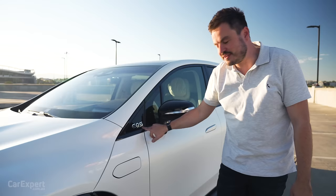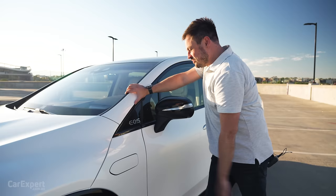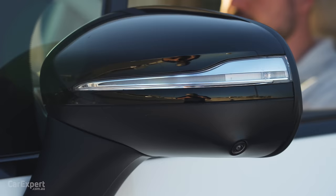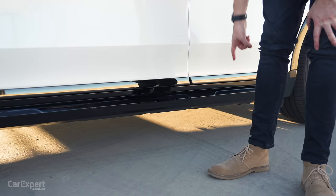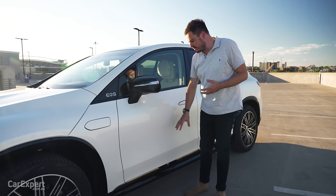They're working on an EQE SUV as well. Over here on the wing mirror, you've got piano black up top, an indicator built in, a camera on the side, and an LED light there as well. Another part of the aero they've worked on is down the side. This car doesn't have it, but you can option running boards — while they help you get in and out, they actually work to reduce drag as well. They've thought of every little bit along the way.